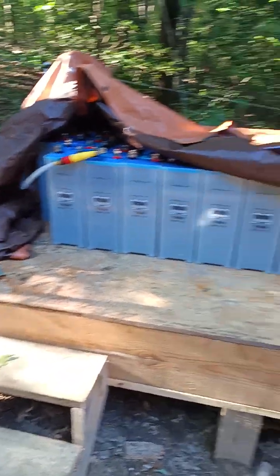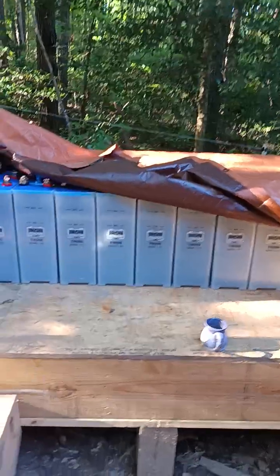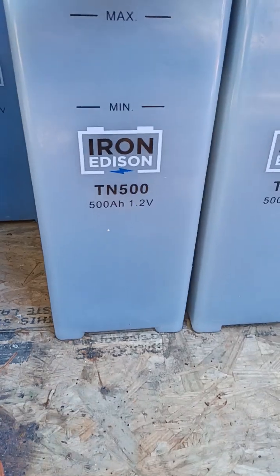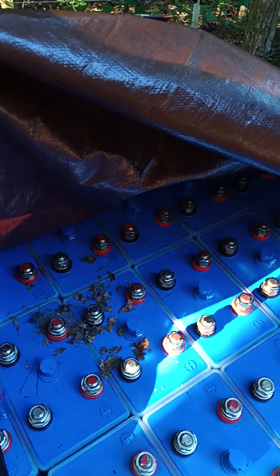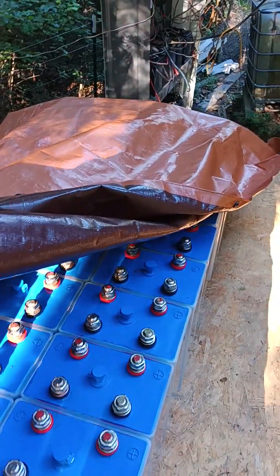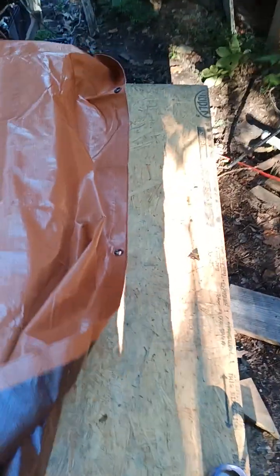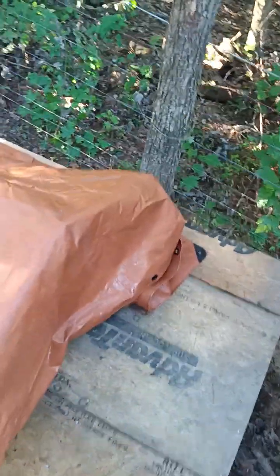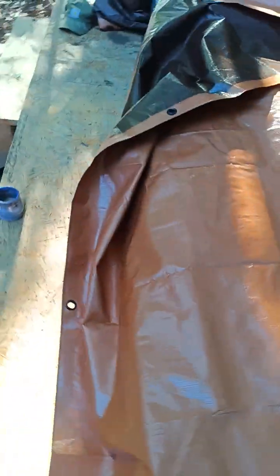This is 40 Edison batteries. Something tried to make a nest up here. There's a pump for filling them, and this platform is built on a six by twelve frame made from two by twelves. I'm going to put walls on it and everything.